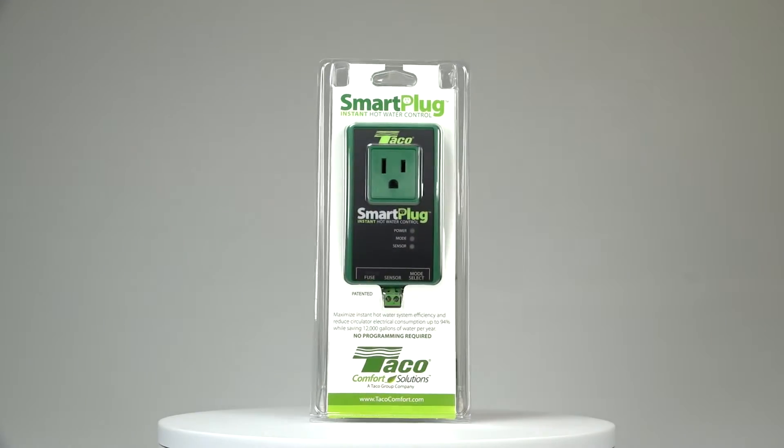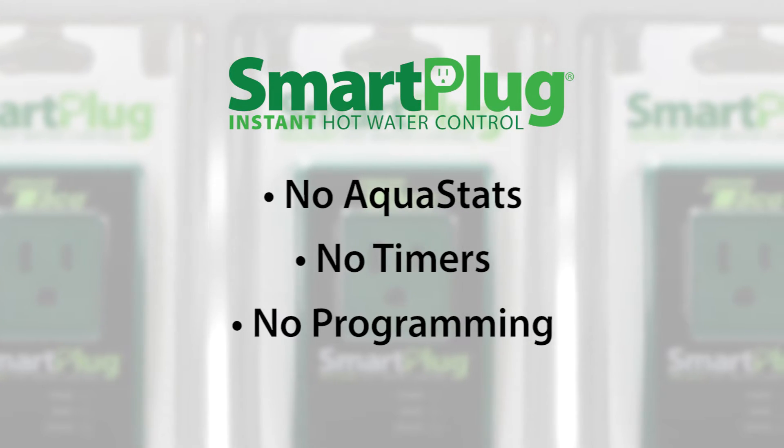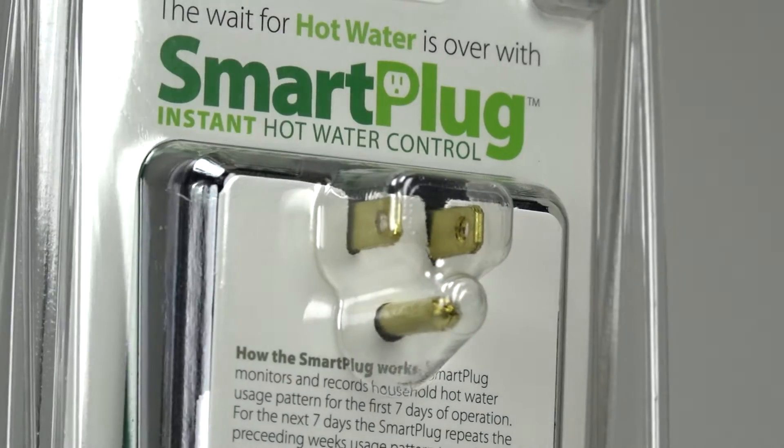Installing the smart plug is easy. No aquastats, no timers, and no programming required. Even if your circulator has a clock face timer, just change the switch to the on position. The smart plug will control operation after that.